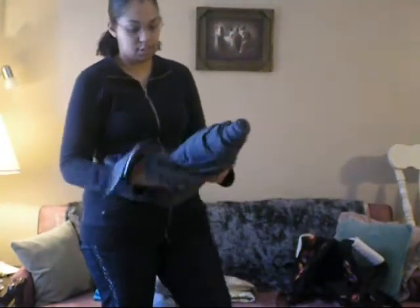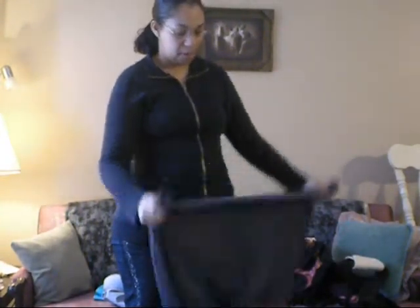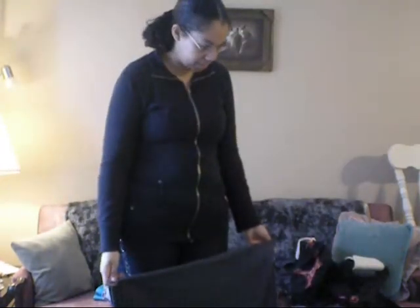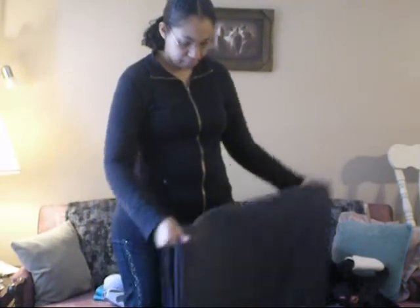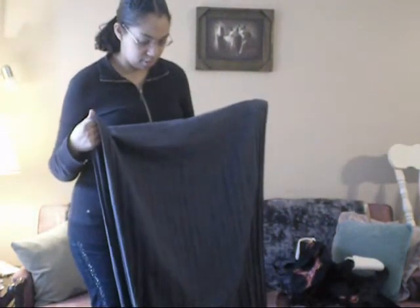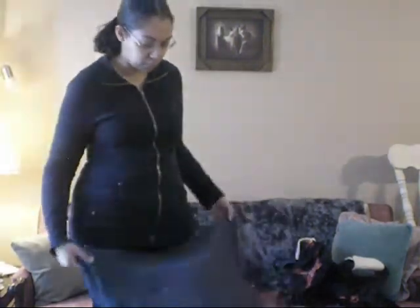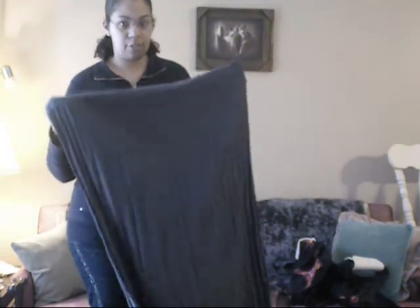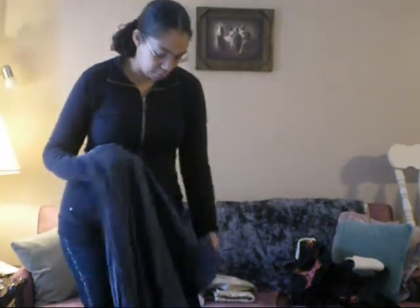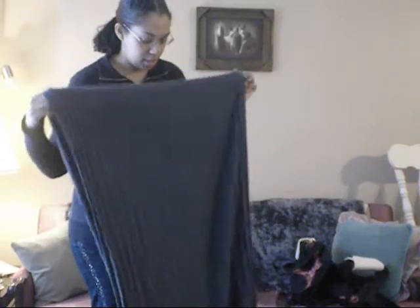And then we have a wrap, which is basically a long piece of fabric, usually 4 to 6 meters long, depending on what type of carries you want to do and what size body you have. This one is a 4.6 meter and it works well for me. They do have stretchy wraps as well, which are great for newborns, but a woven wrap will last you from newborn up to about 45 pounds — your typical 4 to 5 year old.